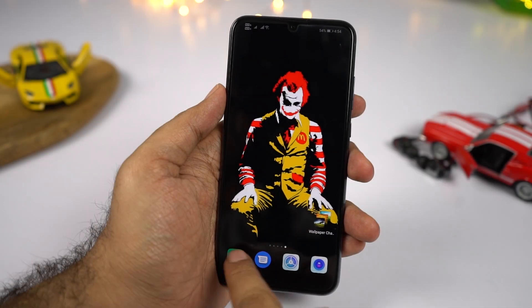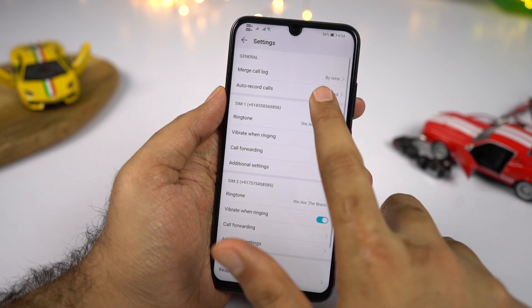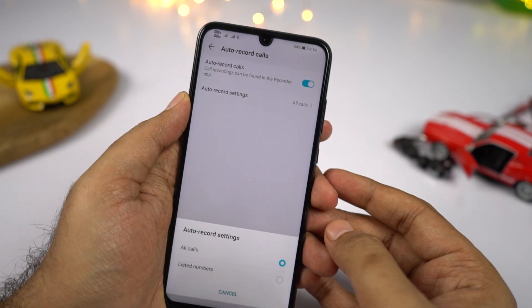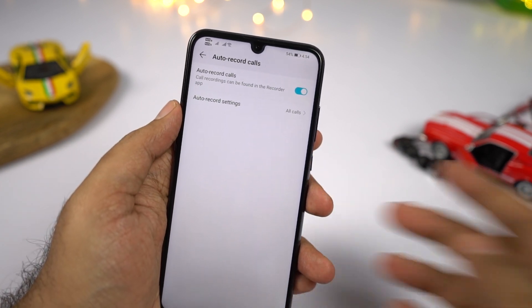Here's how to enable auto call recording on your phone: open the phone dialer, press the three-dotted button, go to settings, then select automatic record calls. From here you can choose to record all calls or listed contacts only. This feature is available in India, but may not be available in other countries.